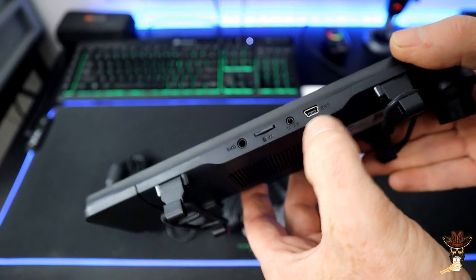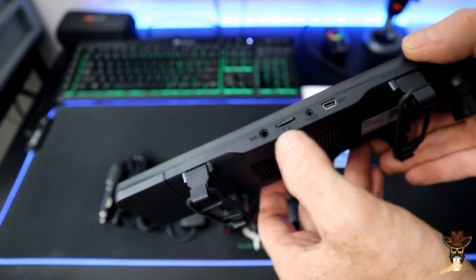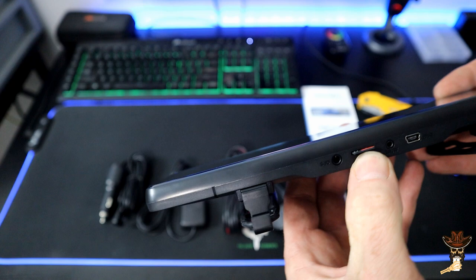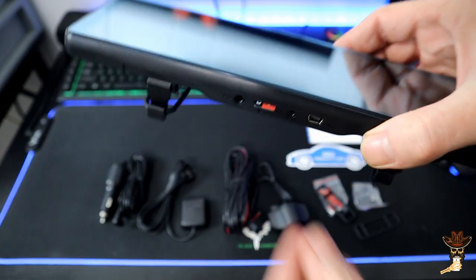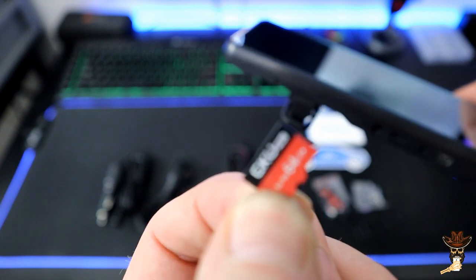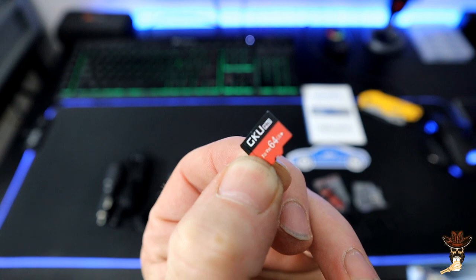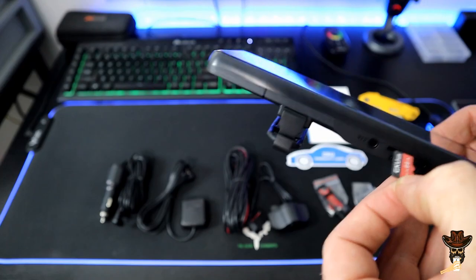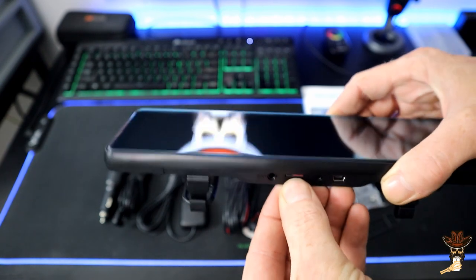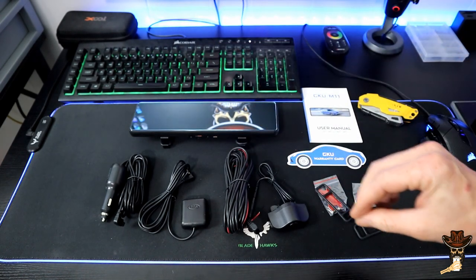We've got USB power here, the AV-in which is the rear cam connection, and then it's got GPS and Wi-Fi. The listing said it didn't come with an SD card, but there is one in here — they sent me an actual GKU-branded 64-gigabyte card, which is pretty nice of them.